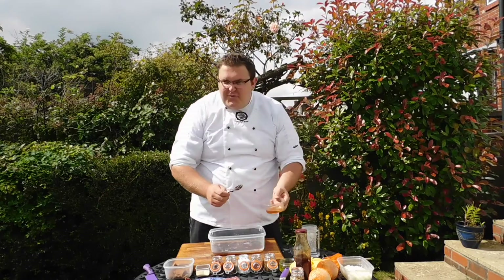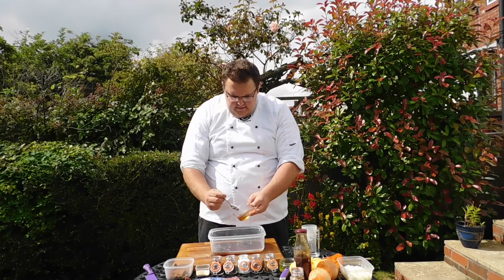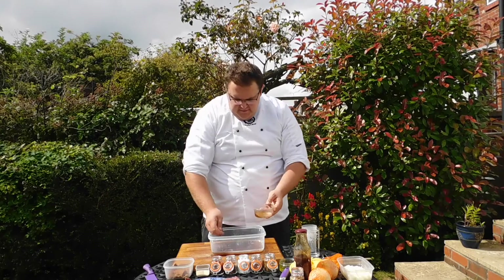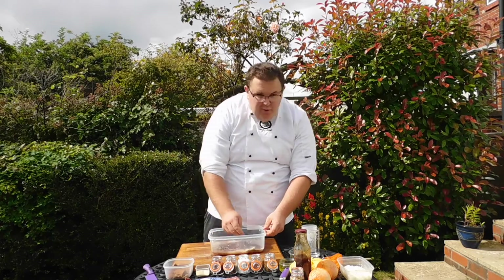I've got a bit of honey just for a bit of sweetness. I've put 2 teaspoons full in the mixture. Just mix that in.